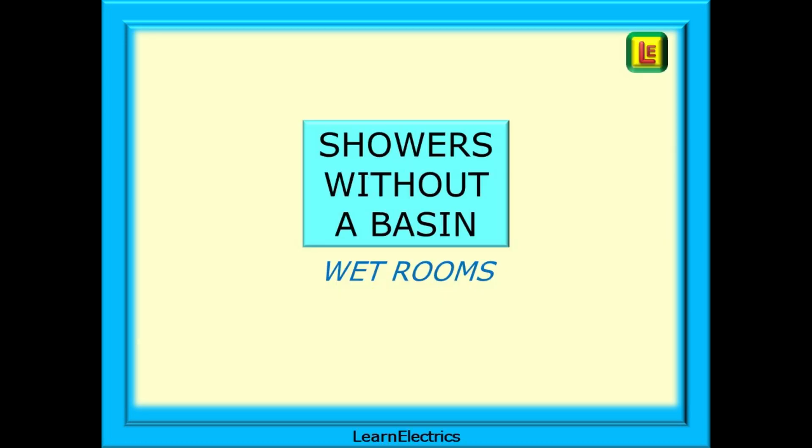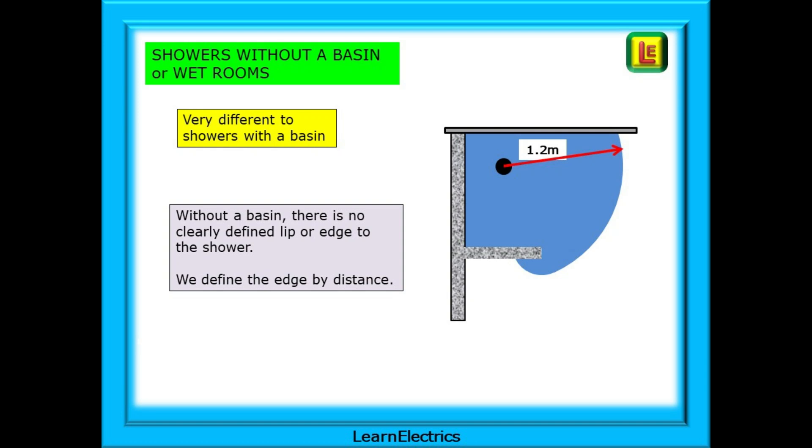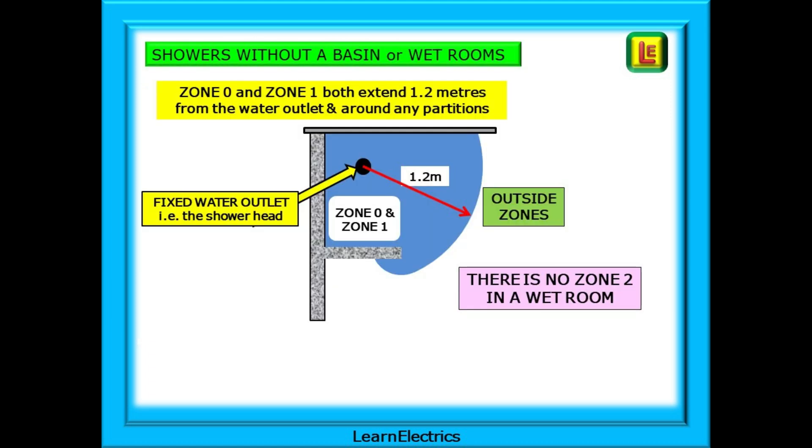Now we can look at showers without a basin, often called wet rooms — there are some major differences to the previously discussed showers. Without a basin there is no clearly defined lip or edge, so we must define the edge of the zone by distance instead. In a shower without a basin, Zone 0 and Zone 1 are defined as covering the same floor area — a distance of 1.2 metres or 1200 millimetres from the centre of the fixed water outlet, the shower head. There is no Zone 2 in a wet room; we go straight from Zone 0 and Zone 1 to the outside zones, and the 1.2 metres will wrap around any partitions.